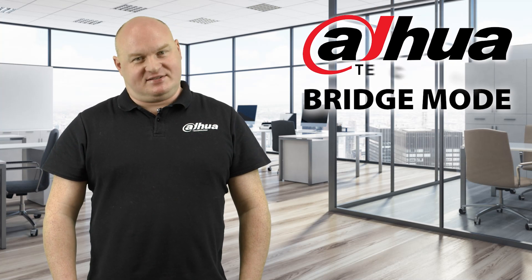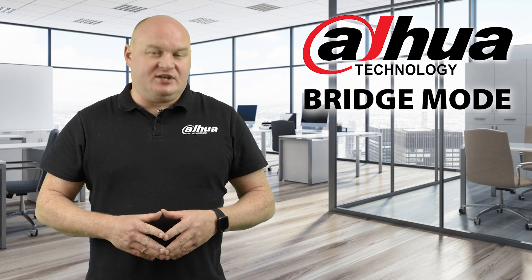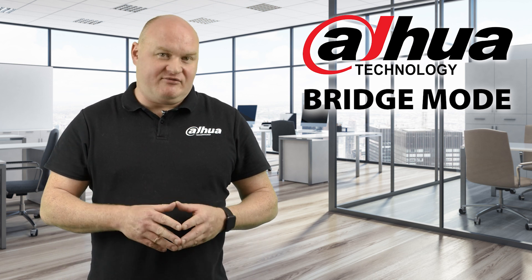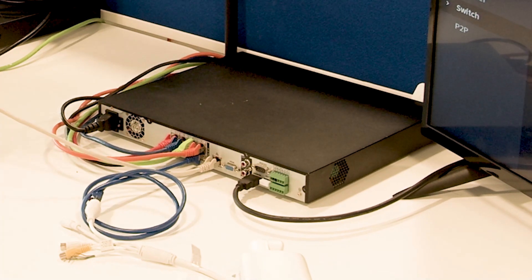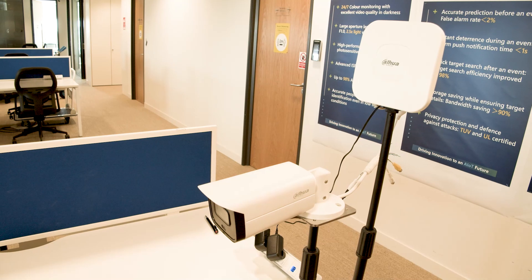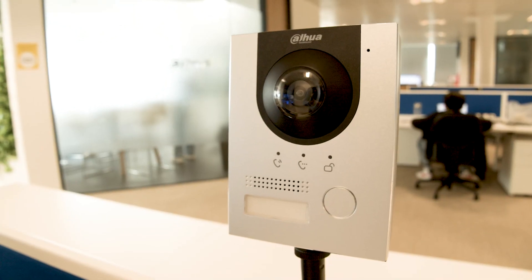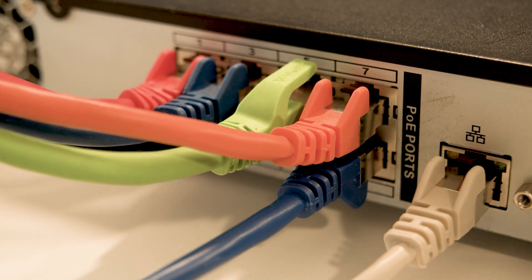Today we're going to talk about an excellent new feature called Bridge Mode. This feature is only available on the 4 Series and 5 Series 4K S2 models at this time — more models will likely be added later. The purpose of Bridge Mode is to be able to use the PoE ports on the back of the network video recorder for any PoE devices, such as access points or intercom units. Effectively, Bridge Mode turns your network video recorder into a PoE switch.